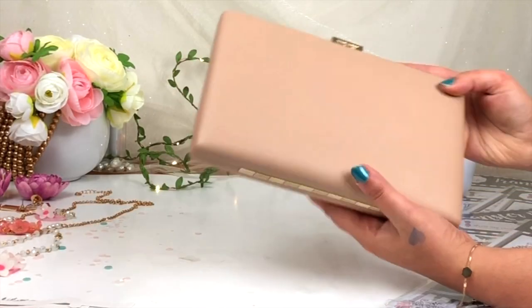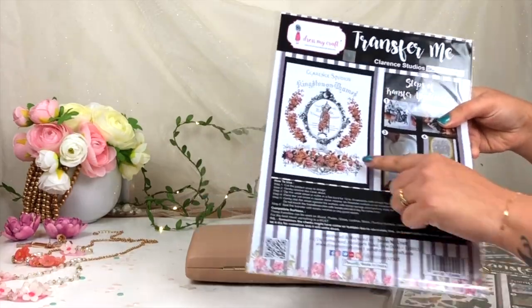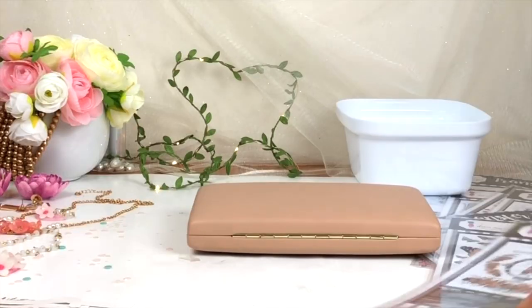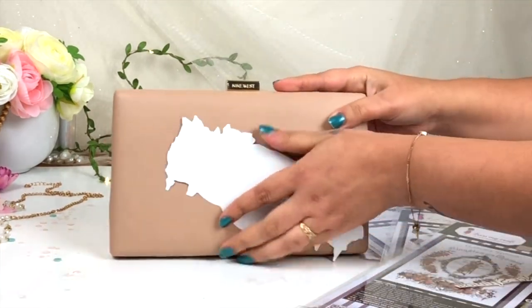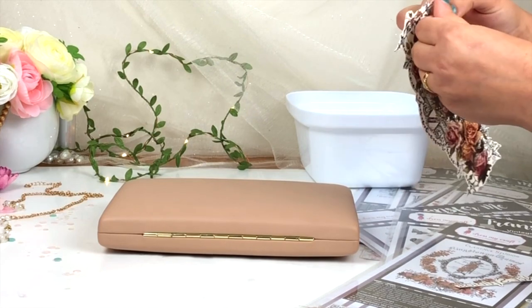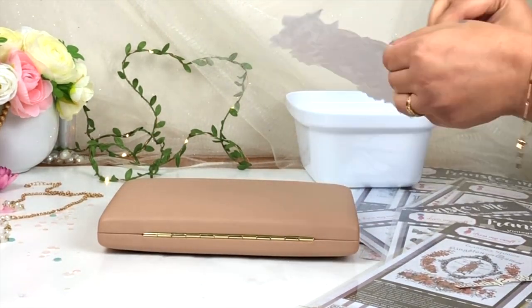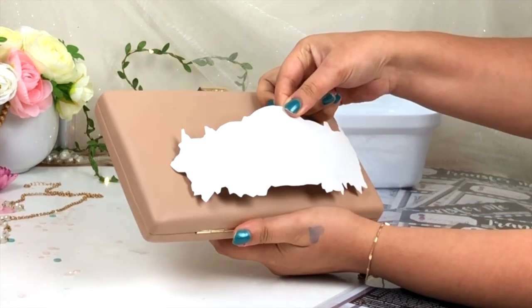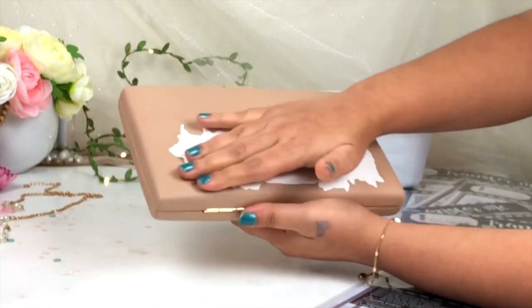Now I'm going to use this Transfer Me Sheet on top of this clutch. This clutch has a leather-kind of fabric. The colors of this Transfer Me Sheet match perfectly with my clutch, so that's why I decided to use it. Here I'm just peeling off the plastic from the top of this Transfer Me Sheet and then I'm going to stick this sheet on top of my clutch. Make sure you stick the Transfer Me Sheet in the center of your project.